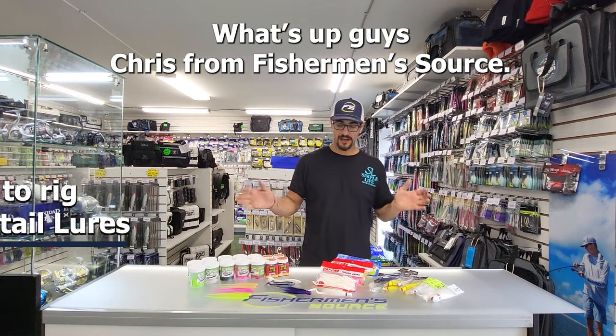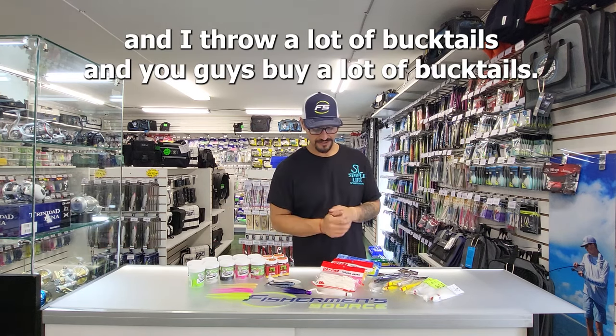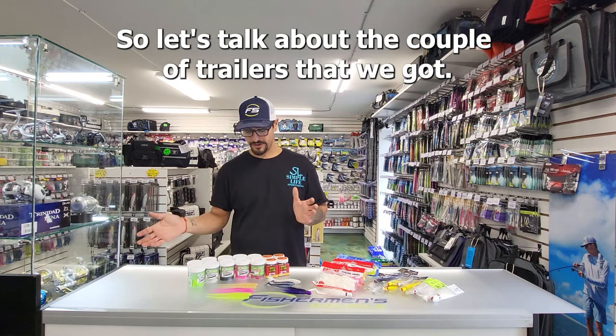What's up guys? Chris from FishermanSource here. I know I throw a lot of bucktails and you guys buy a lot of bucktails, so let's talk about a couple of the trailers that we got.